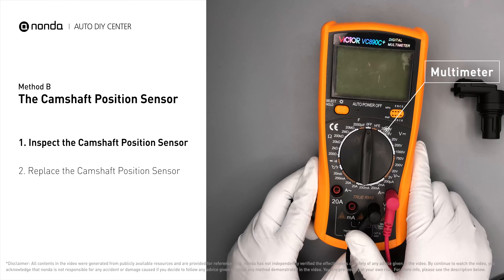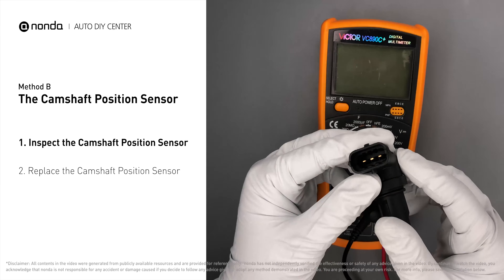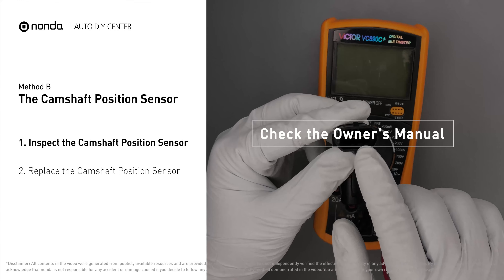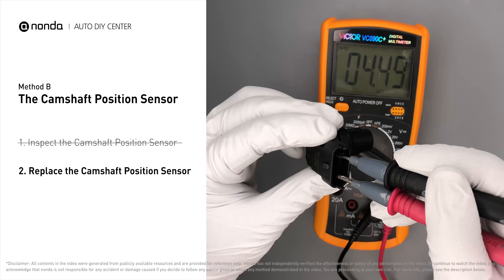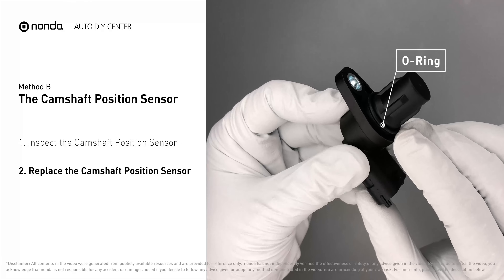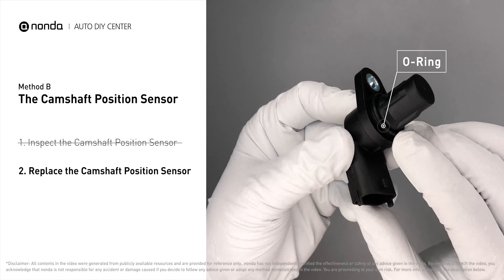Use a multimeter to proceed with a test on the camshaft position sensor. To get a correct reading, check your owner's manual to see the specific camshaft position sensor resistance range for your vehicle. If you do not get a reading, this indicates that the camshaft position sensor is faulty and needs to be replaced. Check to make sure the O-ring from the sensor hasn't fallen into its hole, then replace it with a new camshaft position sensor.